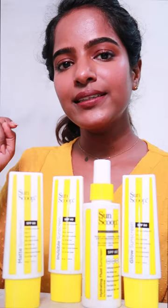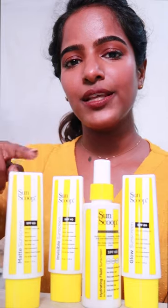Where do you want to use it? If you have oily skin or acne-prone skin, you choose matte sunscreens.